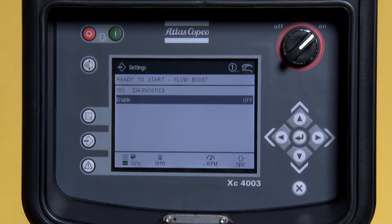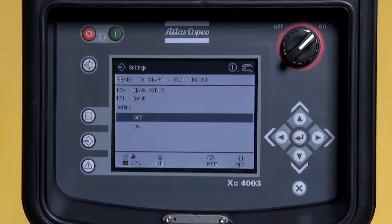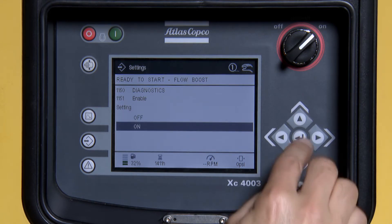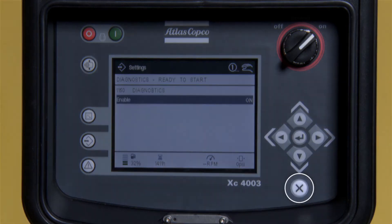Press Enter again. Press the down arrow. Press Enter. Press X to exit.